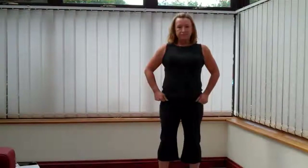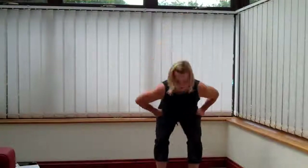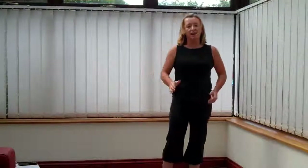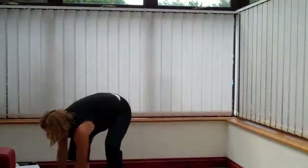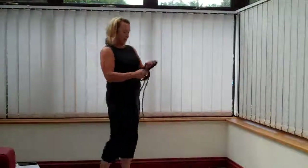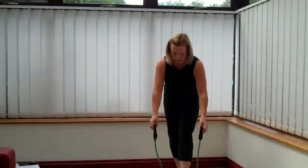Ten seconds left. Four, three, two. Well done. Take a little rest. 15 seconds rest. Your next exercise is going to be with the band. So you've chosen the resistance that suits you. We're going to move to a bicep curl.